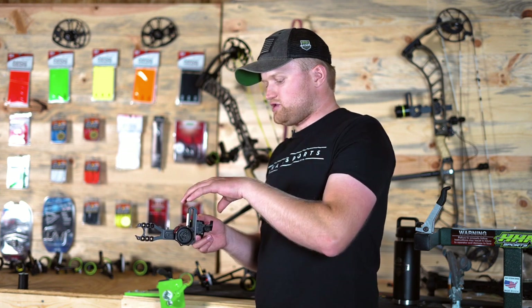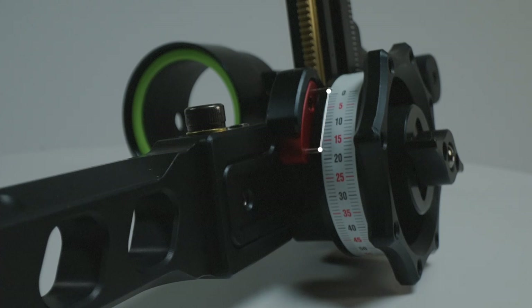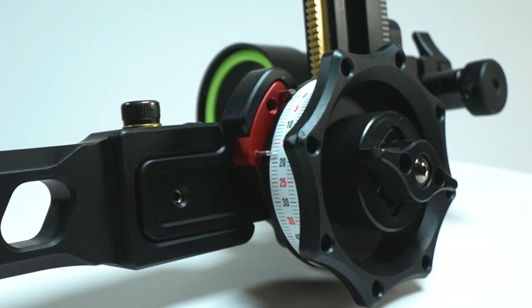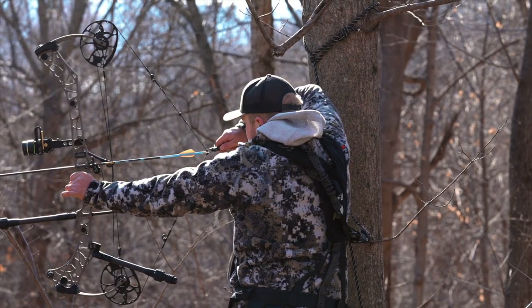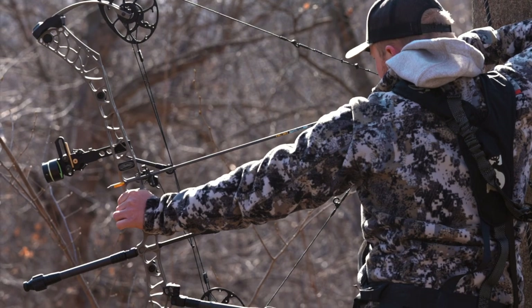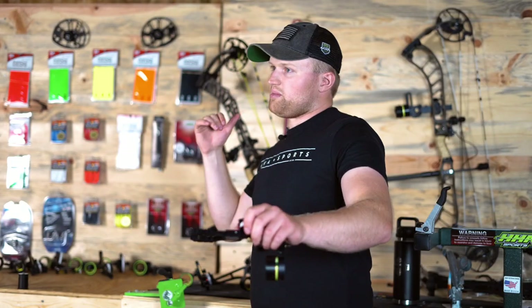Diving into the features on the Tetra Rise, you're going to have a quarter-inch pin gap spacing, which is going to be ideal for most hunting situations. For example, if I'm up in the tree and a deer's at 30 yards, I draw back and he trots out to 42 yards — no need for me to let down and make an adjustment on my sight. I can stay at full draw and make the shot there.